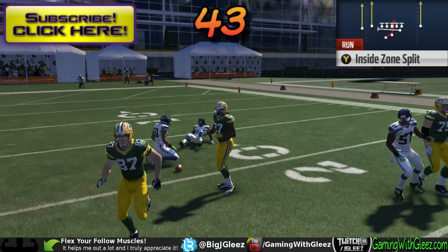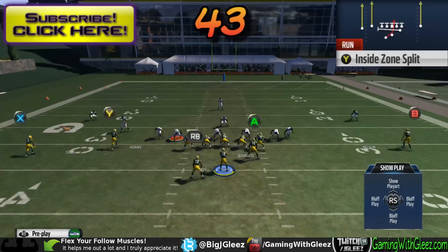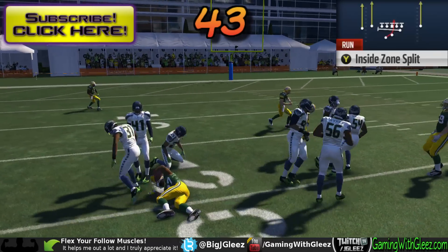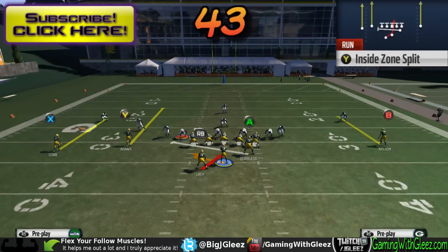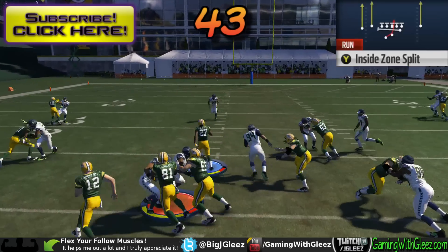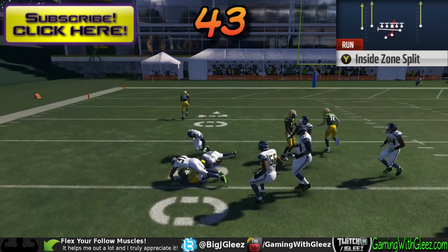In Madden anything goes, so right here we're gonna see they take the linebackers and move them to the outside, which makes the split zone extremely effective. In this instance we're able to take the ball, cut it back, get behind our blocker coming from across the set from the wing position, get up field — this is how the play is really designed and supposed to be run in regular football.